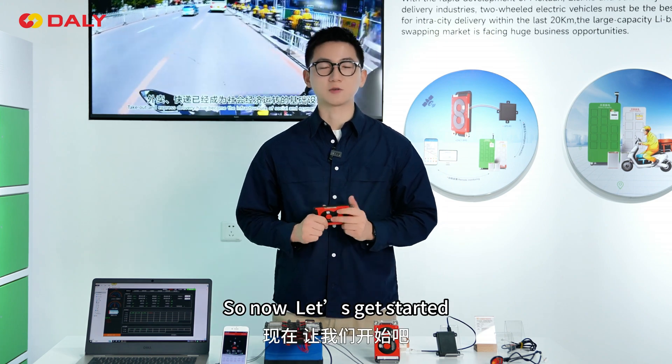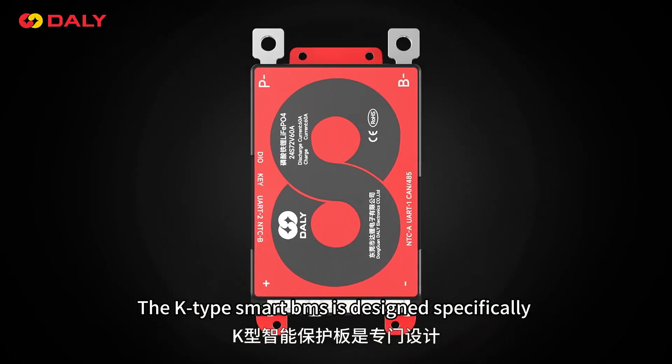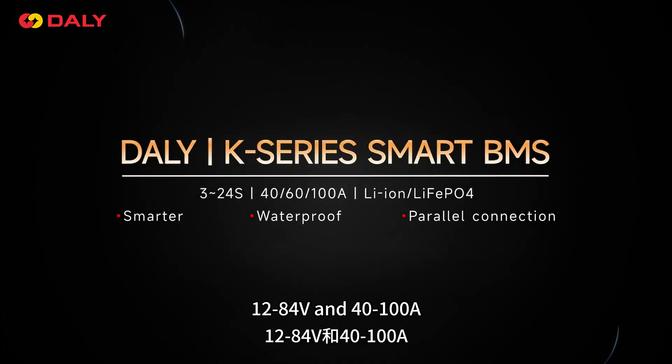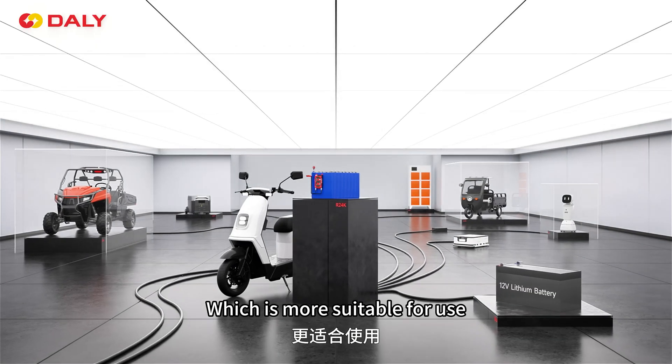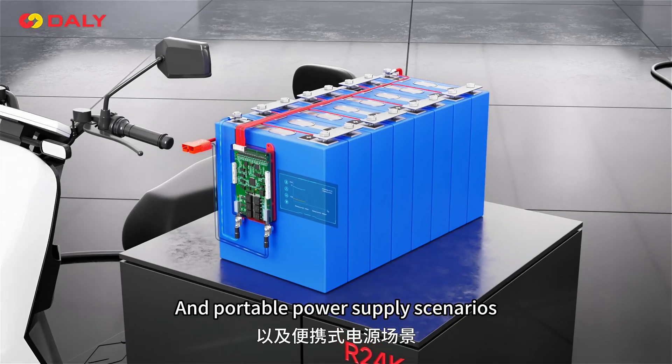I'm going to show you in detail, so now let's get started. The Keytype Smart BMS is designed specifically for lithium battery packs with 3 to 24 cells, 12 to 84 volts, and 30 to 100 amperes, which is more suitable for use in electric two-wheeled, three-wheeled electric vehicles and portable power supply scenarios.